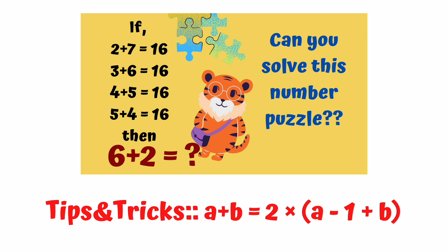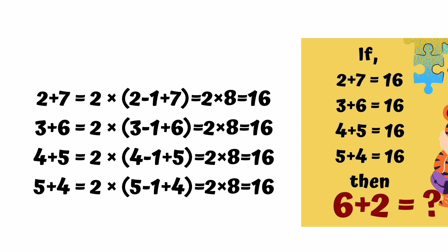Follow this trick and see if all rows are satisfied. First row: 2 plus 7 — solve as 2 into bracket (2 minus 1 plus 7) = 2 into 8 = 16. Similarly, the second row, third row, and fourth row all satisfy the same trick, giving the answer 16.